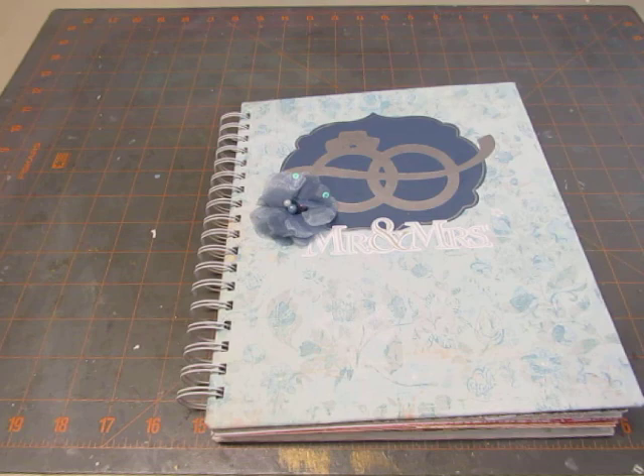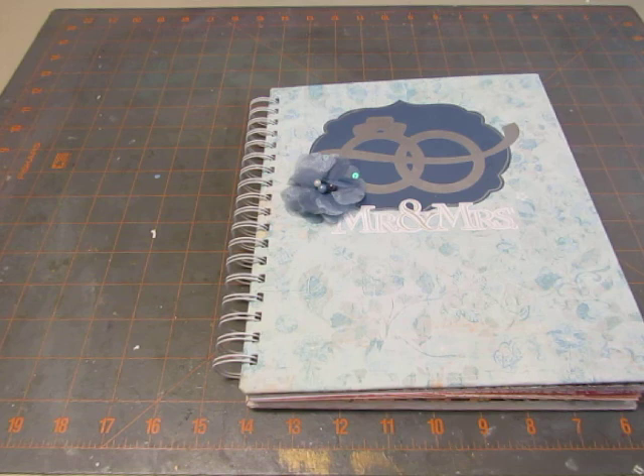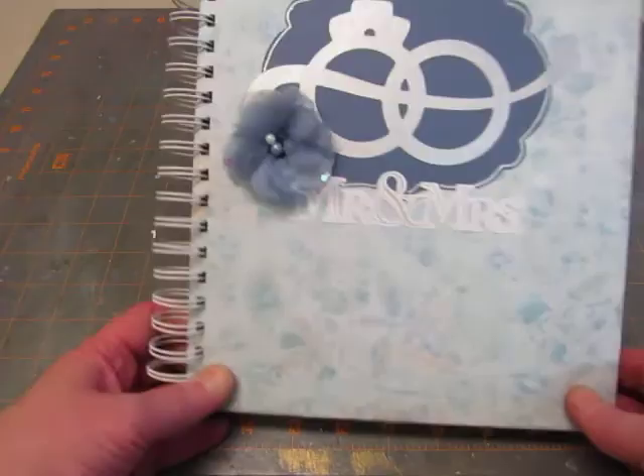I didn't want to go out and buy things for it, because I have so many other things. The Cricut cartridges that I used — I'm just going to tell you what cartridges I used, and I won't identify them as I go through the book. I used Art Nouveau, Storybook, Classic Font, Cindy Lou, Damask Decor, Sophisticated, Tags, Bags, Boxes, and more. I think I got them all.